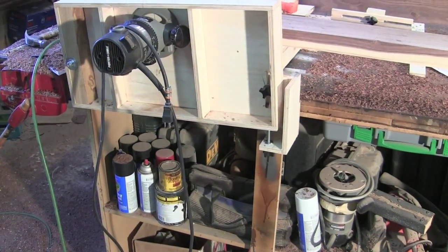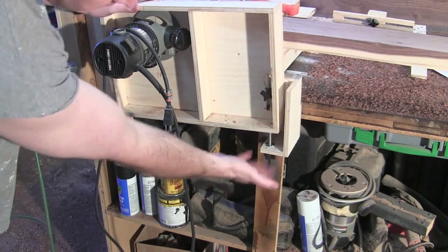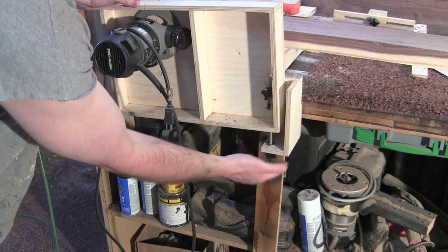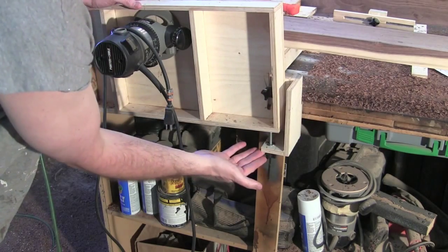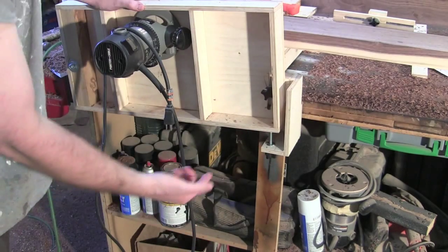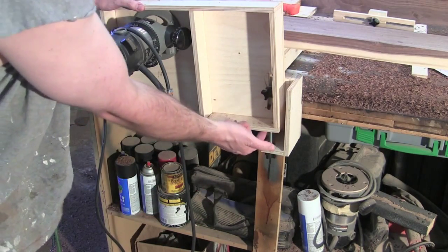Here's how I finally worked out the fine height adjustment. I just stuck a threaded knob on the bottom and built this L-shaped bracket to hold it — it pushes up on the bottom. I did put a piece of steel where it makes contact so it won't wallow out the plywood.